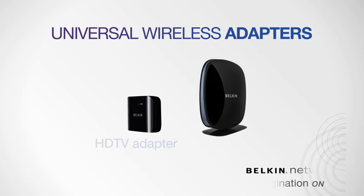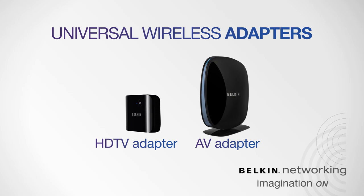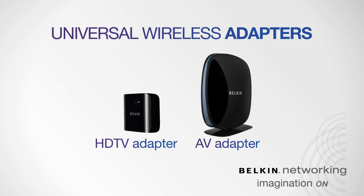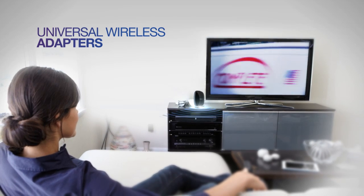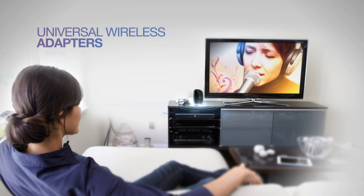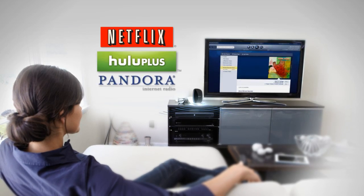With Belkin's Universal Wireless Adapters, streaming HD quality video and audio to your living room has never been so easy. Using your home's existing Wi-Fi network, you'll access your favorite movies, TV programs, and music from online services like Netflix, Hulu, and Pandora.